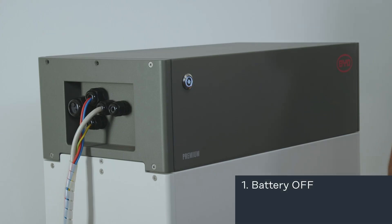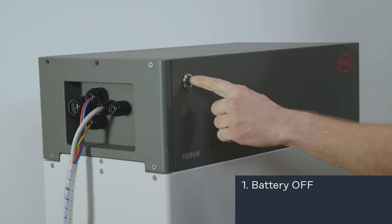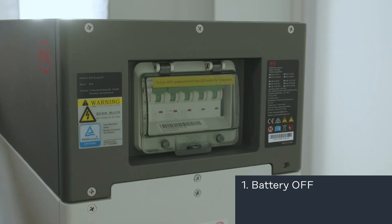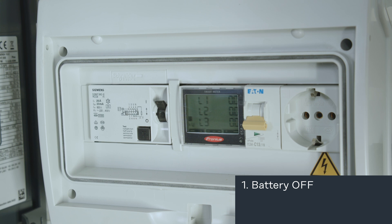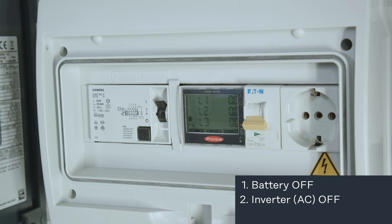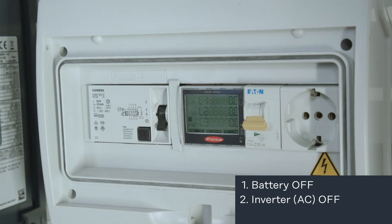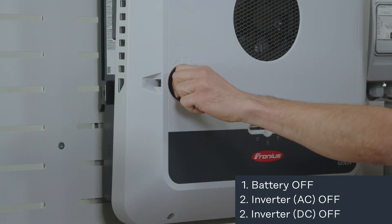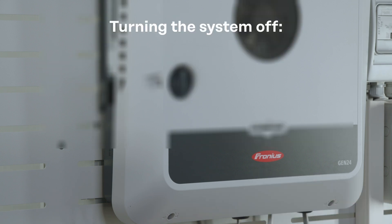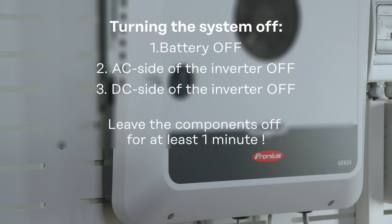To switch off the battery system, push the button on the top side of the BMU, and after some seconds the DC switch on the battery falls down, deactivating the battery system. After switching off the battery system, next we want to switch off the inverter. We start with the AC side of the inverter, and after switching off the AC side we use the DC switch on the inverter to turn it off completely.